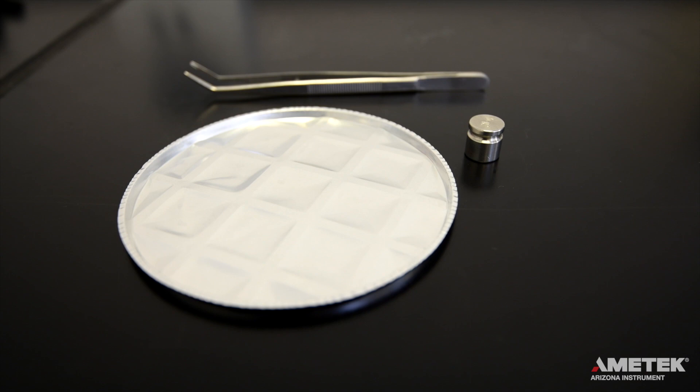The weight test is a simulated loss on drying test and assures that the instrument's balance is reading accurately. To perform a span calibration, you will need the 20-gram weight, a clean sample pan, and the tweezers.